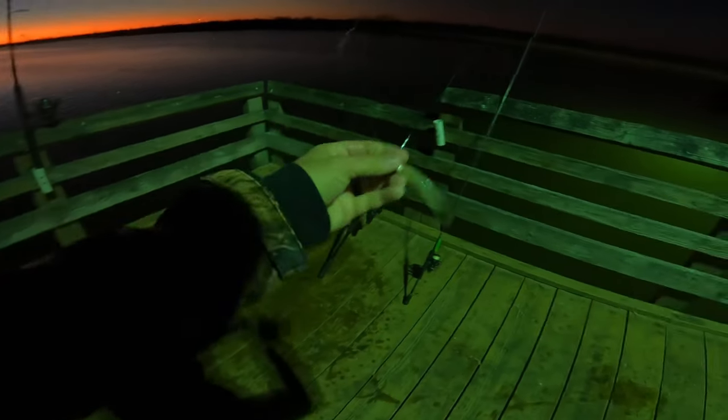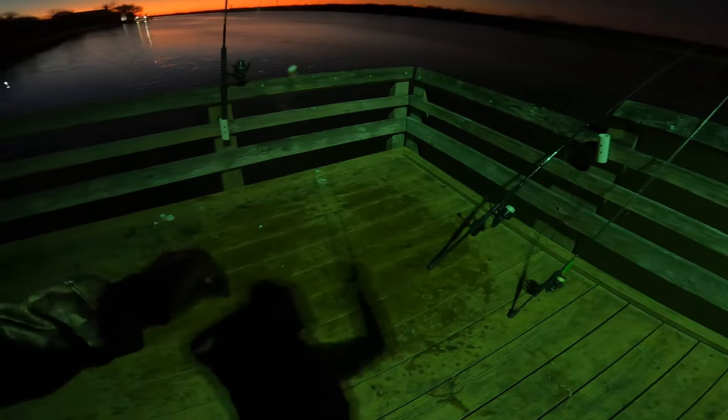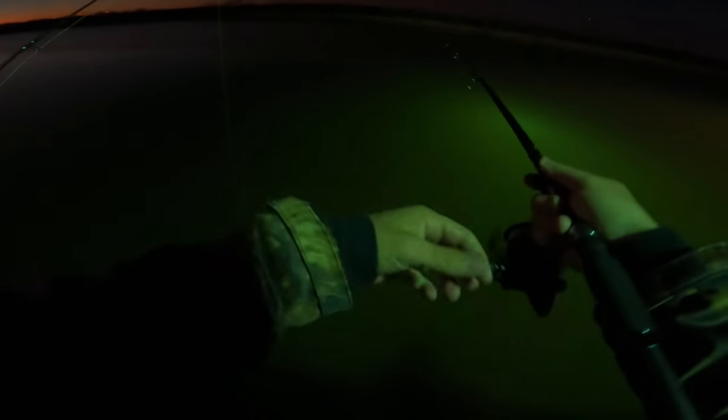This is the rig I'm using, man — got an AM lure on top and a regular old shad rig on bottom. Got one! Casting it out there and letting that lure drop, then just reel it in nice and slow.